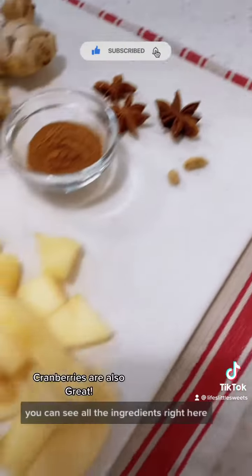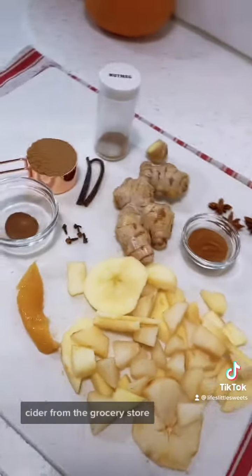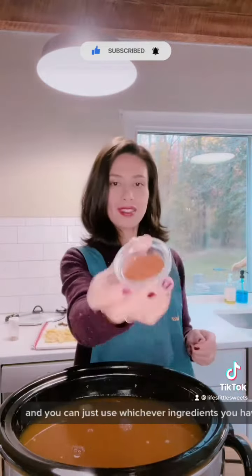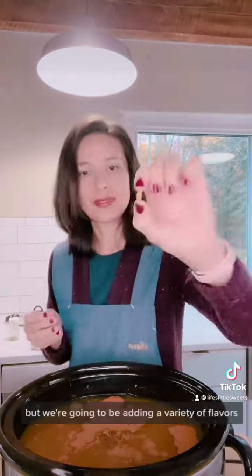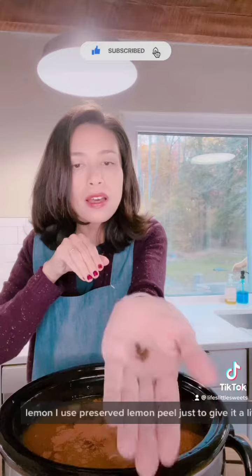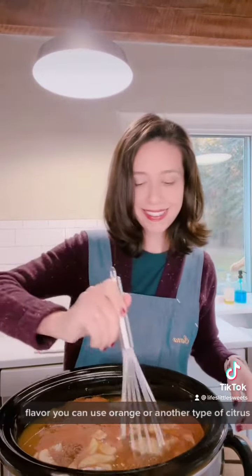You can see all the ingredients right here. We start off with a gallon of cider from the grocery store and we're adding in all of these ingredients. You can just use whichever ingredients you have and adjust for sweetness. Cider is already pretty sweet to begin with, but we're going to be adding a variety of flavors. You can also add lemon — I use preserved lemon peel just to give it a little more interesting flavor. You can use orange or another type of citrus.